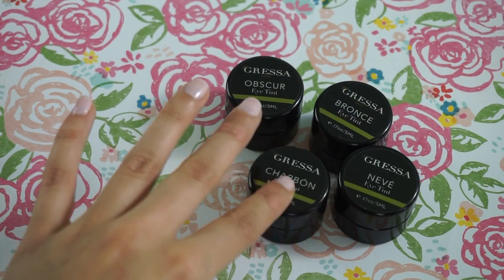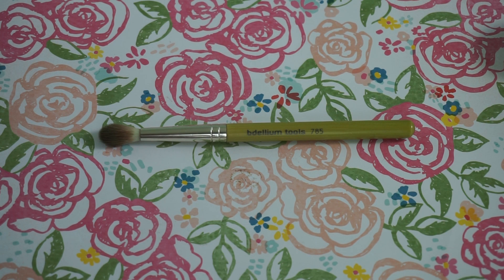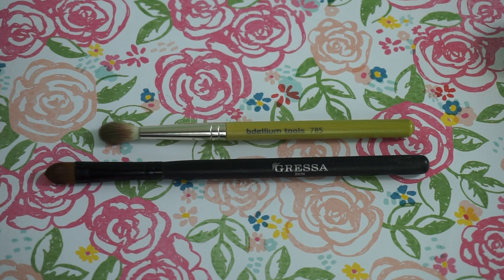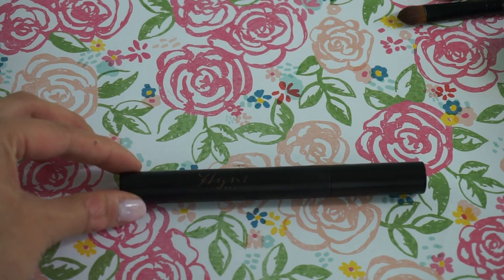Before we get into it, let's talk about what you need. First, you'll need some eye tint colors — I'm going with the darker shades, the dark browns, which lend themselves most easily to a smoky eye. You'll need a blending brush — my tool of choice is the Dellium Tool 785. You'll also need the Gressa cream shadow brush for laying down color, a small liner brush for detail work and eyeliner at the lash root, and lastly a good mascara — the Hint Beauty one has great volume.